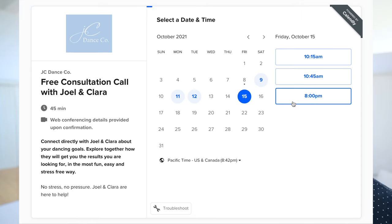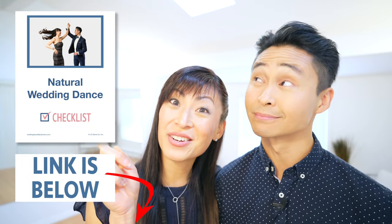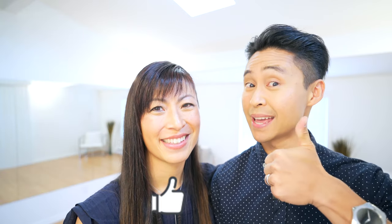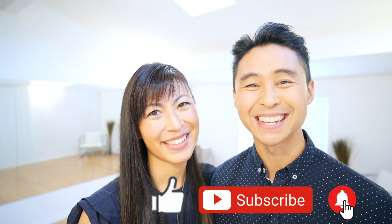Do you find yourself struggling dancing with a partner, or stressed out about dancing in front of other people? Our system has helped hundreds of couples go from awkward and reluctant to confident and looking forward to getting on the dance floor. Set up a free consultation call with Joel and Clara — the link is in the description below. There's also a free wedding dance checklist available for download. Thanks for watching — make sure you like, subscribe, and hit the notification bell. Bye!